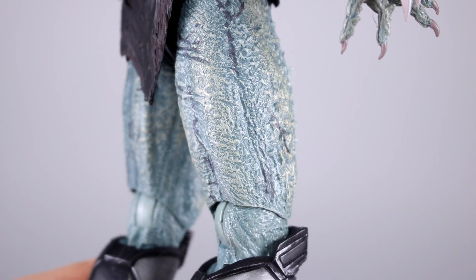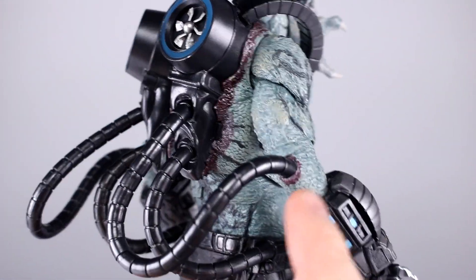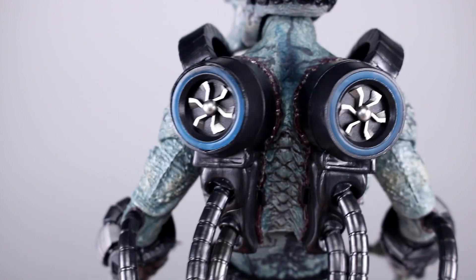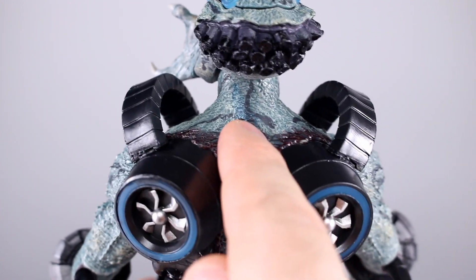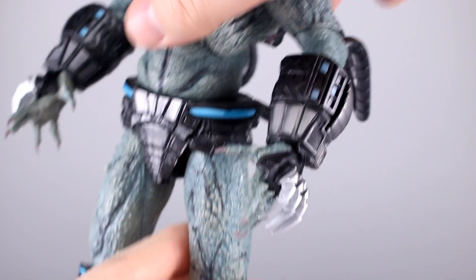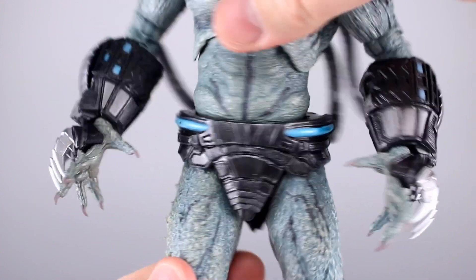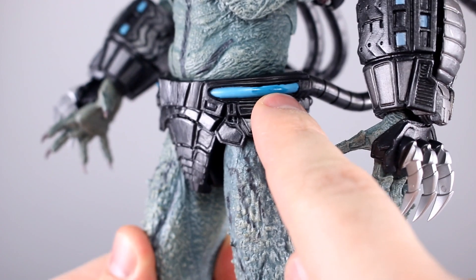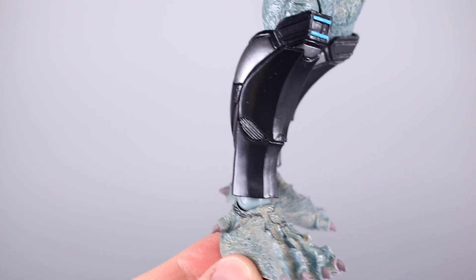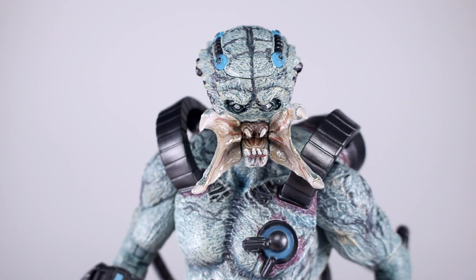That definitely could be better, but there is a nice bit of coloration with some dry brushing and washes going on. You can see where they've done his implants — there's a little bit of a purpley-red color going on all the way around, which looks pretty good. More of the shading that's not quite where it should be, but ultimately it does look really good. There's some nice detail work on the armor pieces. We have the blue on the knee pads and on the waist.